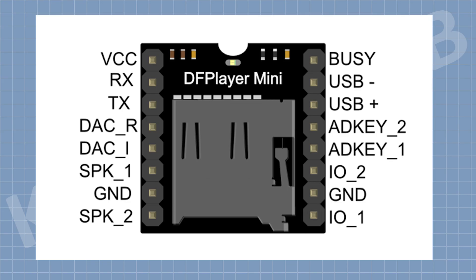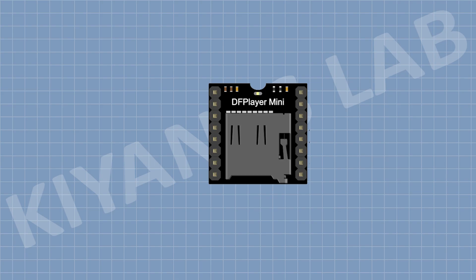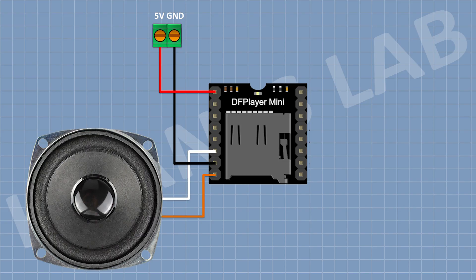First, connect the DFPlayer Mini module and connect its VCC pin to 5V and its ground pin to ground. Then connect a two-pin terminal block and connect one pin to VCC and the other to ground. Now connect a speaker: connect one pin to pin number 6 of the module, which is Speaker 1, and the other pin to pin number 8, which is Speaker 2.